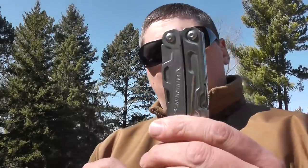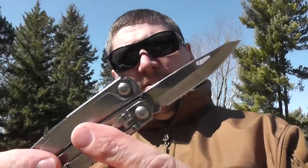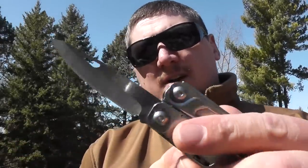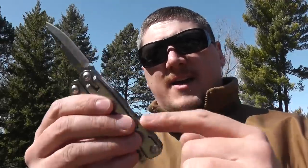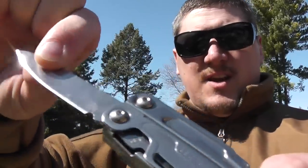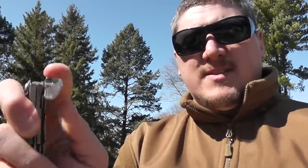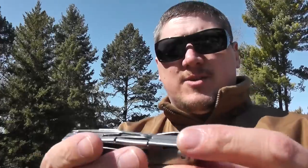It's very similar to the Wingman or the Sidekick. Of those 13 tools, you have a knife blade, of course — a 420HC knife blade, similar to what's found on most of their multi-tools. It does open from the outside, which is very nice, and it's got a liner lock which snaps closed so that it locks open. You just press the liner there to retract it.